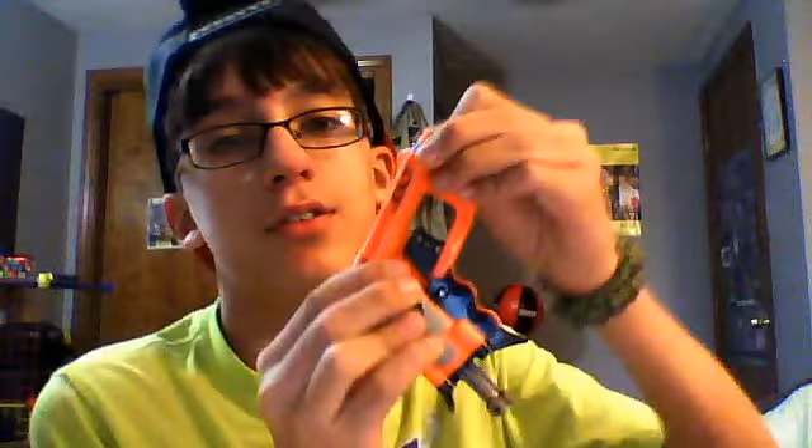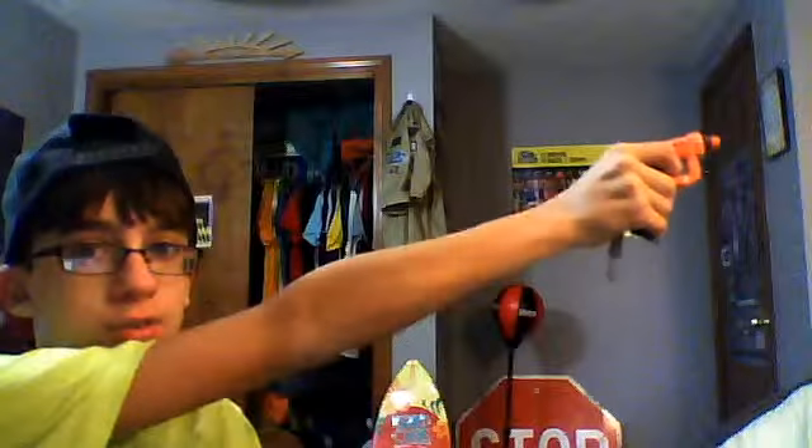I'm gonna do a shooting test for you guys. I'm gonna be aiming at that stop sign over there, as always. If you can't see it, then you must be blind. Oh, by the way, I forgot to show how to load it. To load it, you take a dart, take the gun, and insert it in here. And then there's this thing right here — grab it with your two fingers and pull it. And it's locked and loaded and ready to shoot. I'm gonna be aiming at that stop sign down there, and here we go.